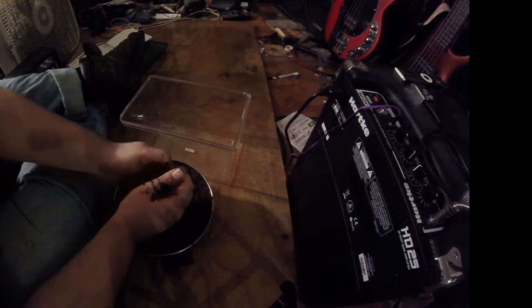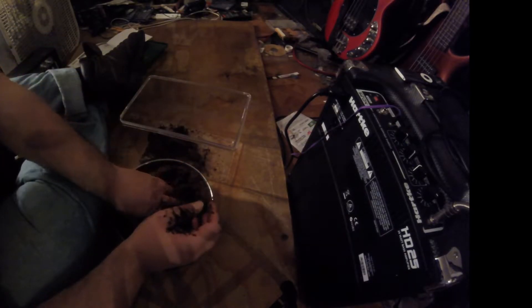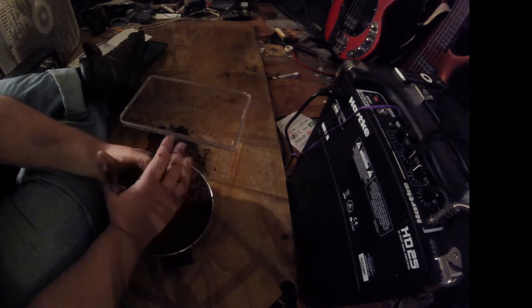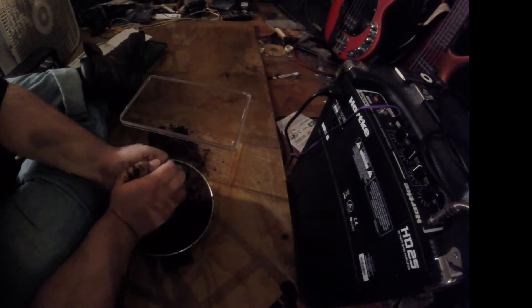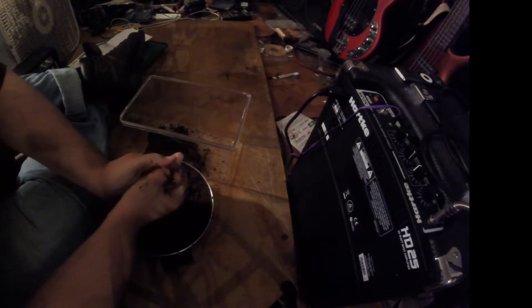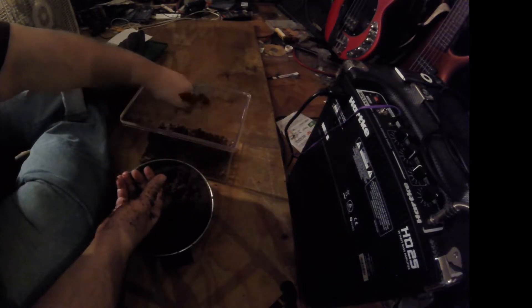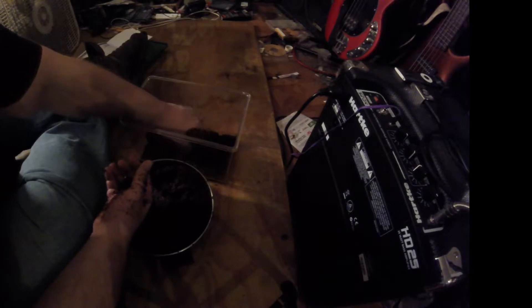I got this tarantula at the pet supermarket. I've been there before, interested to see if they had any, but this was the first time they ever had any in stock that I've seen. All they had in stock was two baby spiders — one was a regular pink toe, and this one here was an Avicularia versicolor, which from what I heard is more like an ornamental type of tarantula.